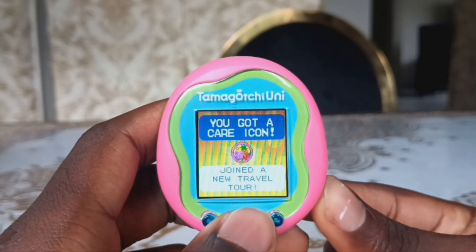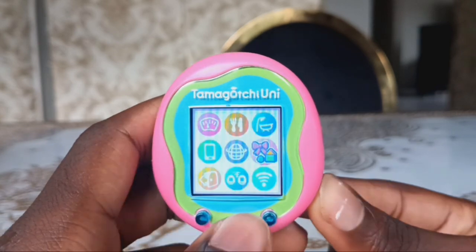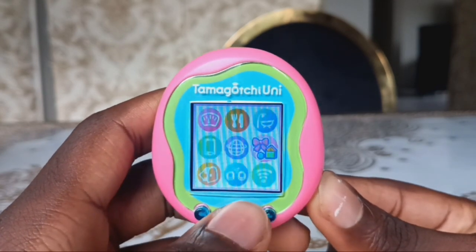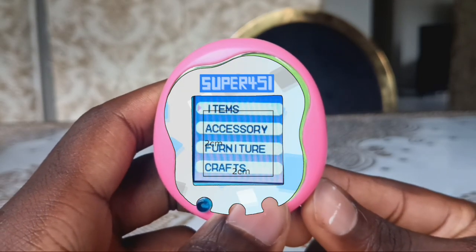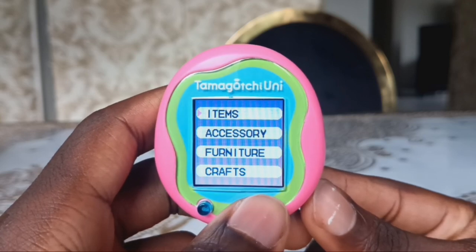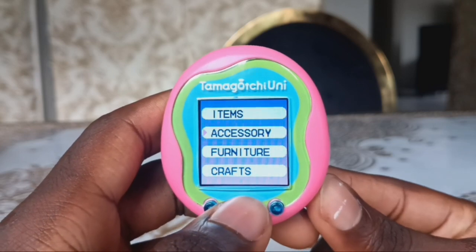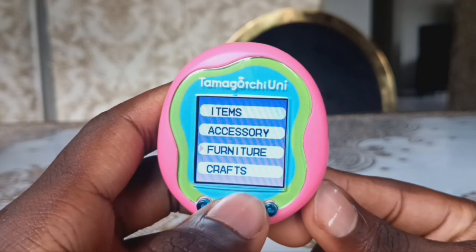I got a care icon. People are now making Tamagotchi Uni face plates. I made my own called the Super 451 Tamagotchi Uni face plate. I'm not going to use it for my Uni but I'm going to share it with everyone so people can use it. I think I might put a link in the description.